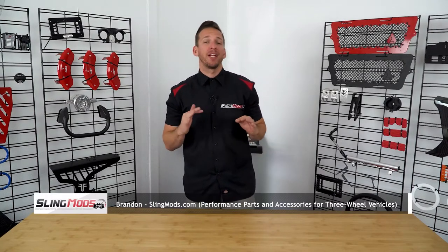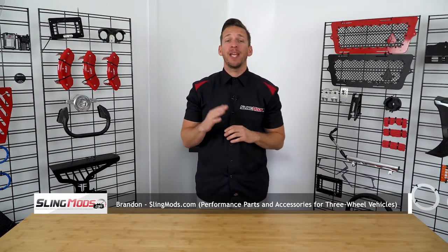Hello everyone and welcome back. Brandon here with SlingMods.com, and today we have the Spyder Extra's belt tensioner for the Can-Am Spyder F3.